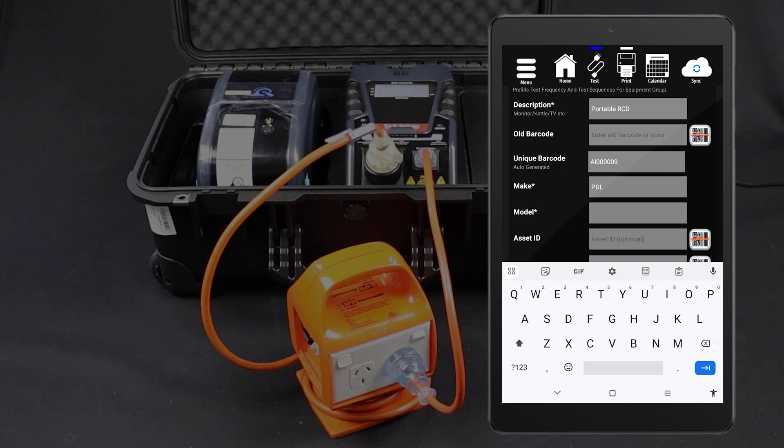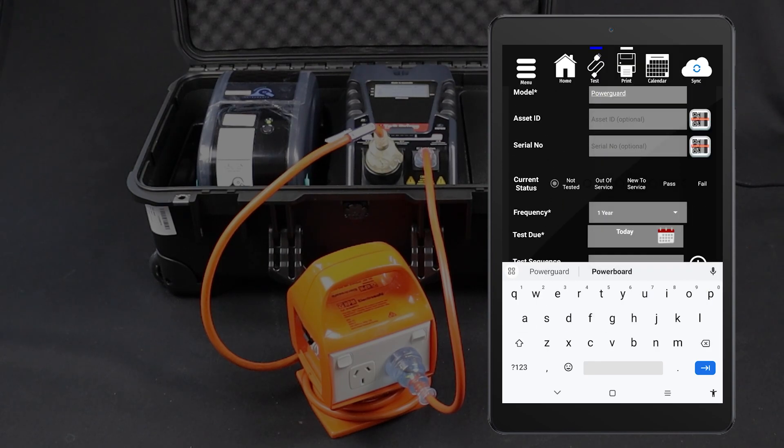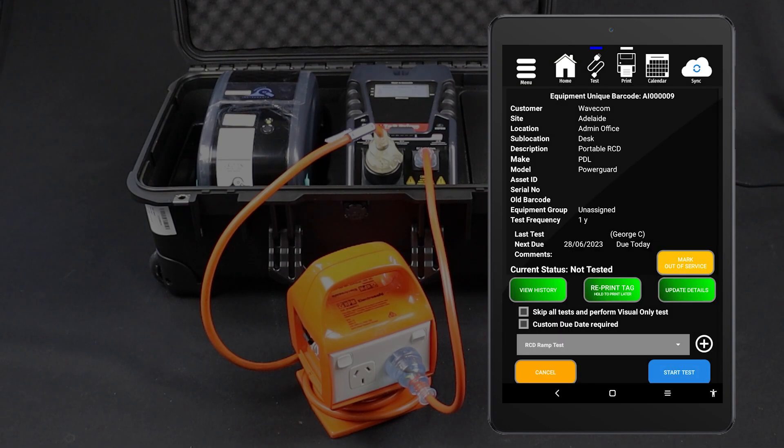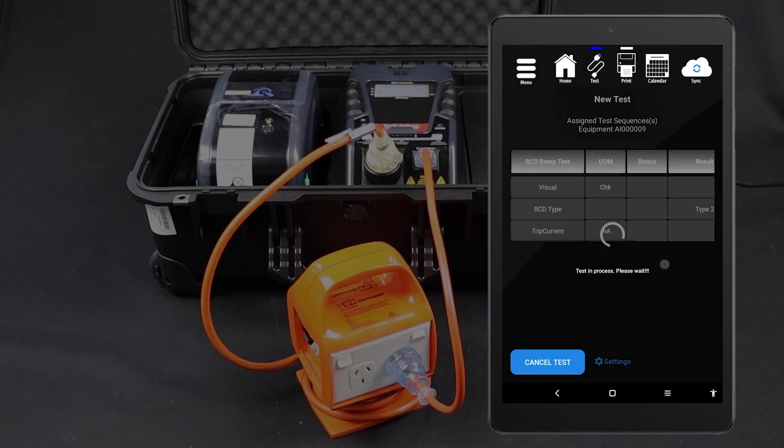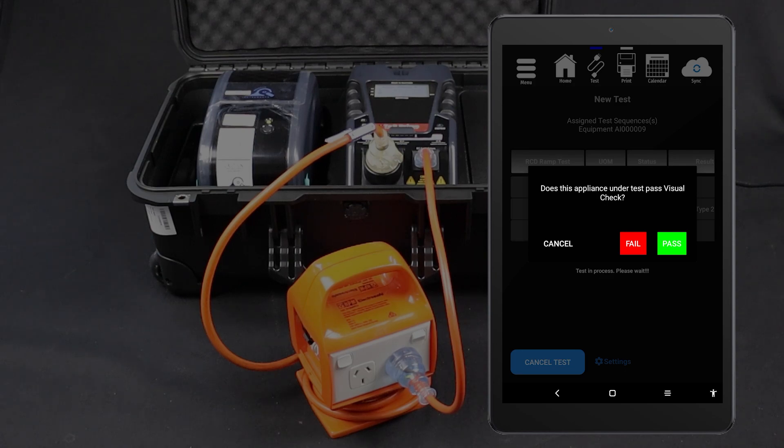For this test, select the RCD ramp test procedure. You should now be viewing your new item's details. You can also view the details of an existing item by scanning the barcode on the item's tag or searching for the unique barcode. Tap Start Test, then select your testing options. For this testing method, turn portable RCD testing on. When your test options are set, tap Start Test to proceed.